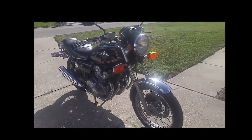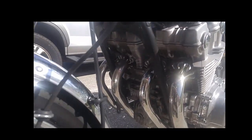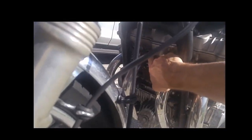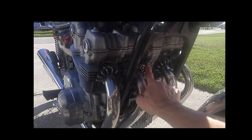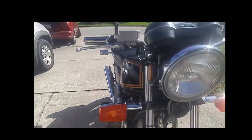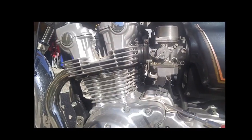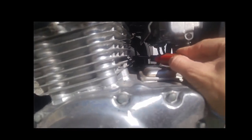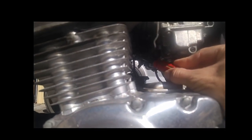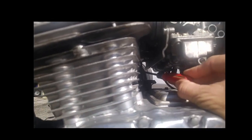First of all, I'm just going to show you where the screws are. There is one screw here on the front of the block. On the other side it's right here. And then we have two nut caps on the back of the block — this is one right here, and the second one is on the top right here.